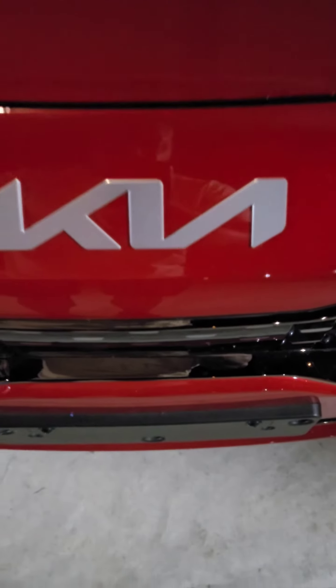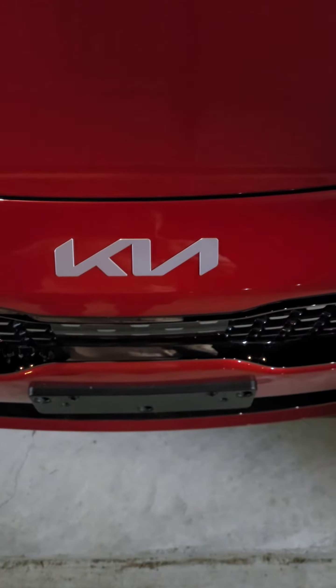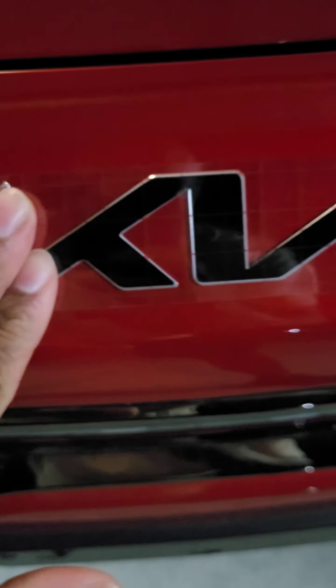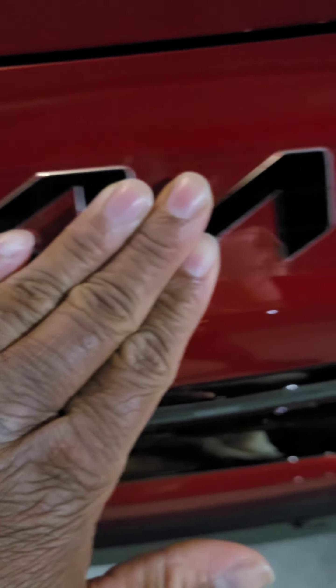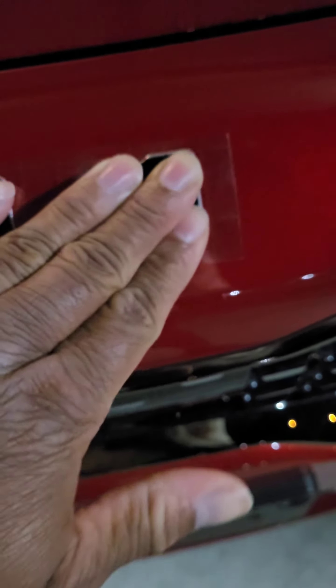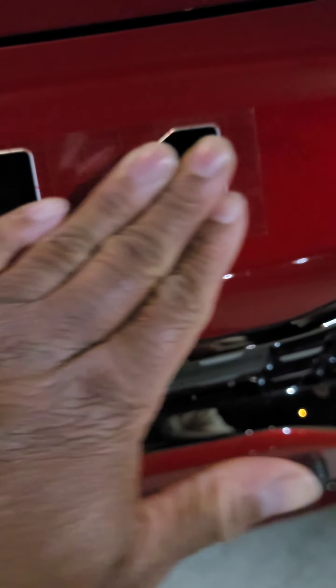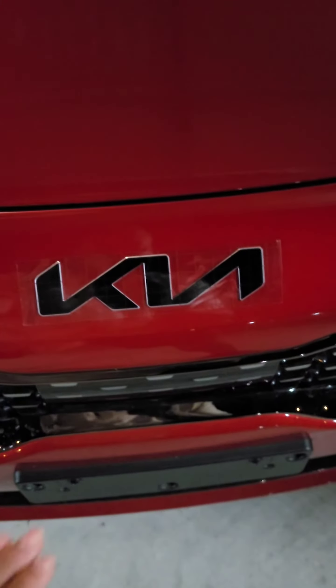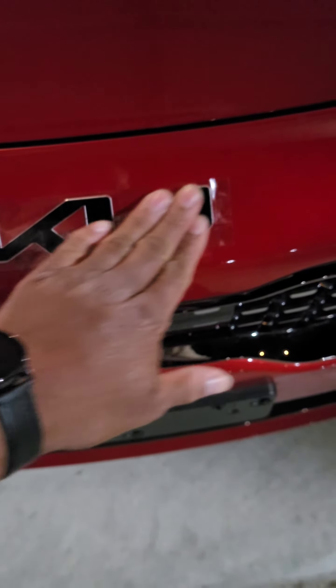All right, so it should be pretty simple. I'm going to apply this kill overlay. I got the overlay on, so I just need to press it. I'll do that for a few minutes, make sure it took, and then I'll peel this off.